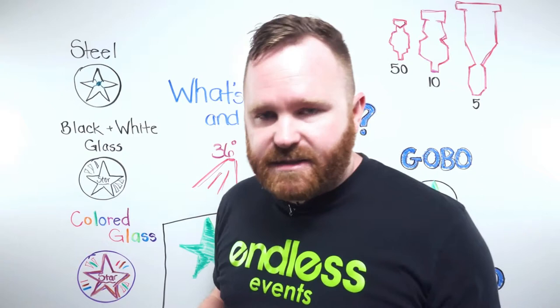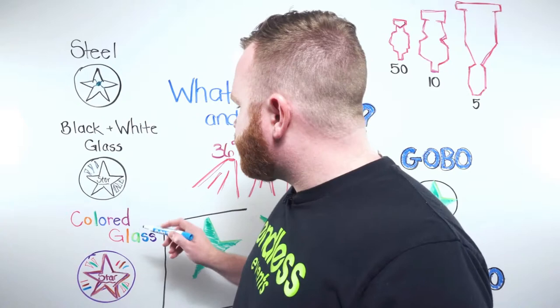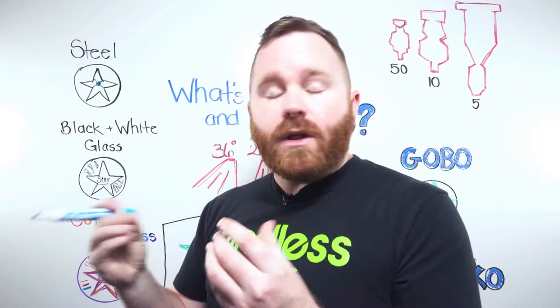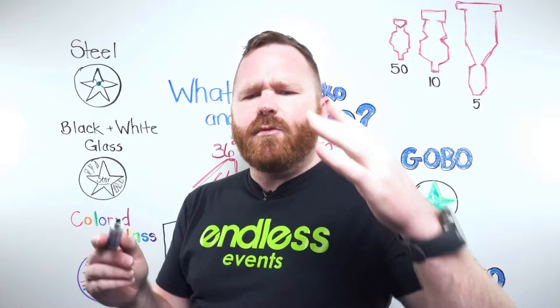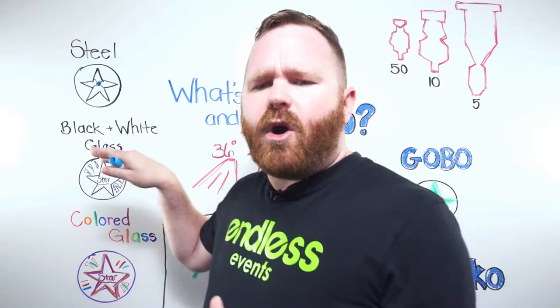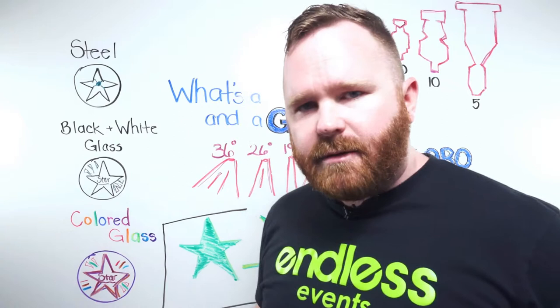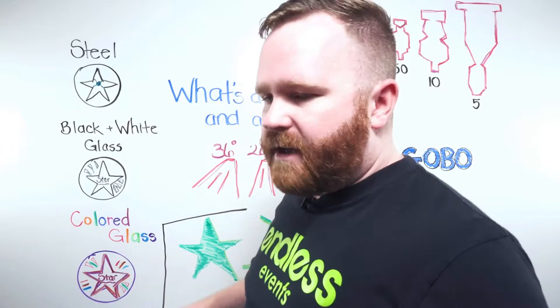If you need more detail — like floating objects inside other objects — a glass gobo is the way to go. It's fragile and more expensive, but it allows finer detail, like adding shooting star elements or intricate shapes. For even more, you can go to a colored glass gobo, which is another step up in cost but lets you project your logo in specific colors — for example if your logo is red and yellow and you need both colors represented. These gobos take some time to manufacture, so give your AV company a heads-up so they can get them made without rush charges.